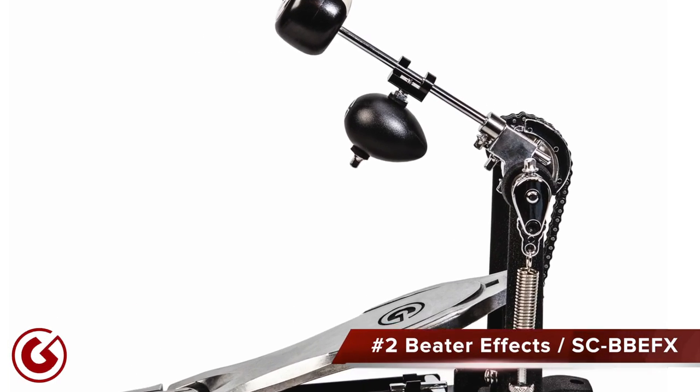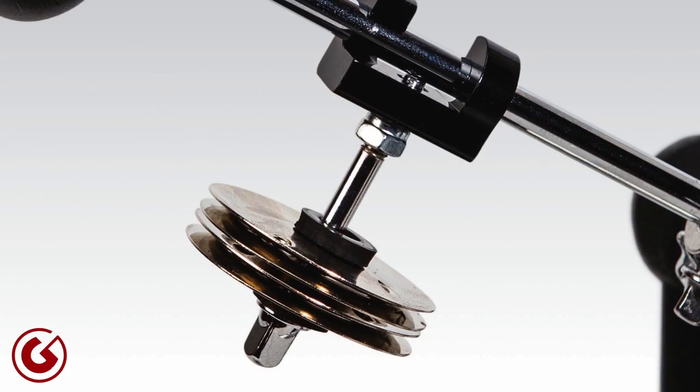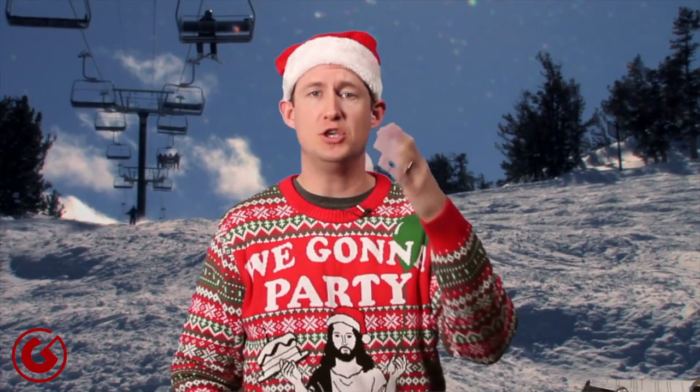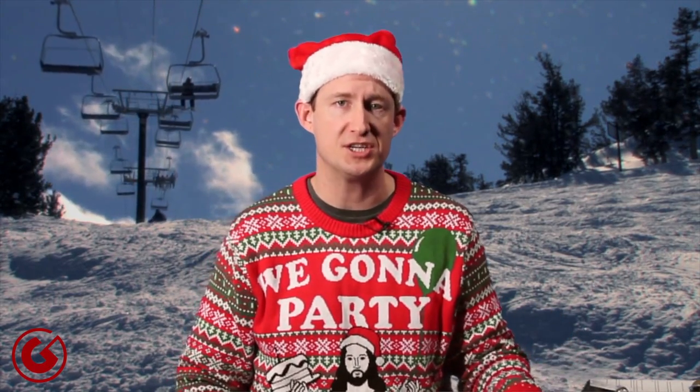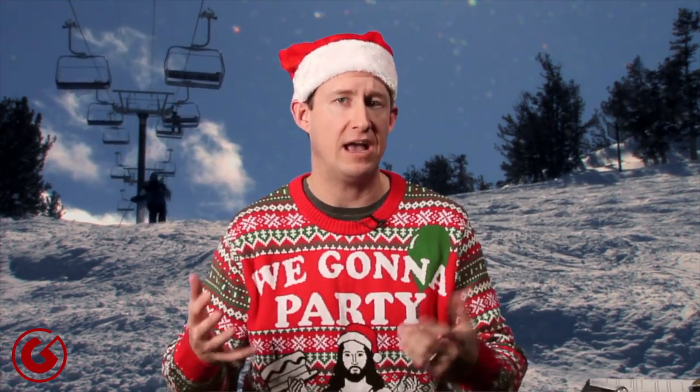Gift idea number two is the beater effects — the SCBB-EFX. These are sounds you can use to texturize your playing, and they attach right to the shaft of your bass drum beater. We have an egg shaker, a jingle, and a finger cymbal. They're great to use with an acoustic kit, a cajon pedal setup, or an auxiliary percussion pedal with a jam block or cowbell. It adds a really nice sound.